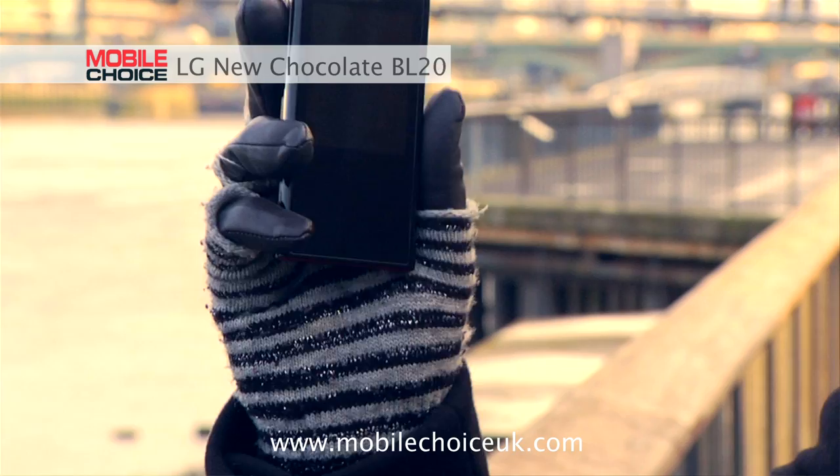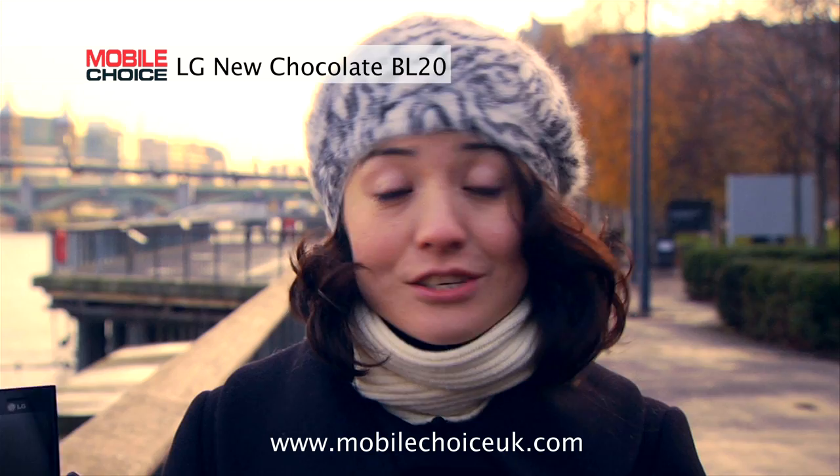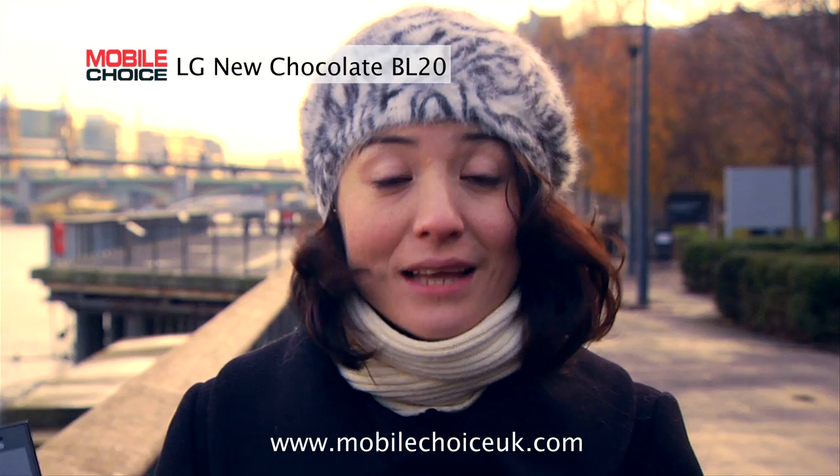Hi, I'm Natasha Stokes, editor of Mobile Choice magazine, with Nifty Tricks and the LG New Chocolate BL20. If you're thinking it looks kind of familiar, that's because it's a scaled-back take on LG's last multimedia smartphone, the New Chocolate BL40.